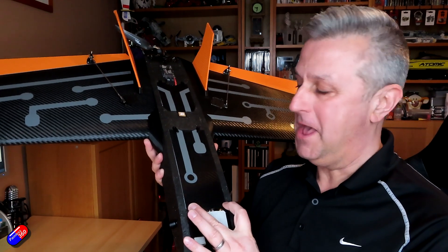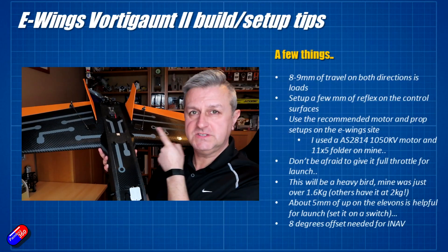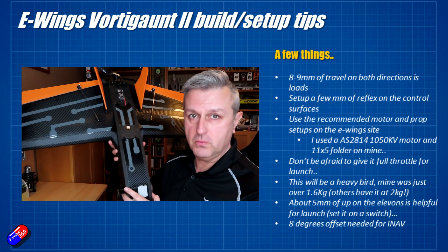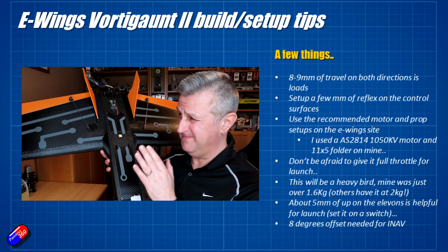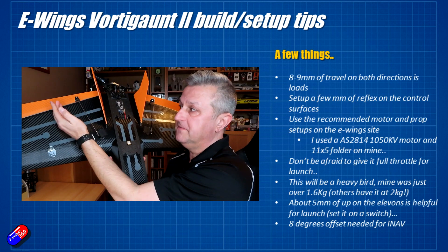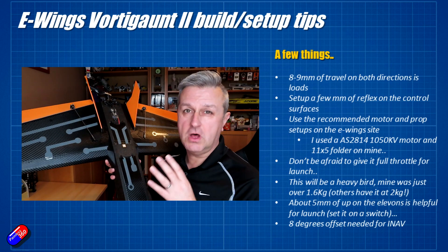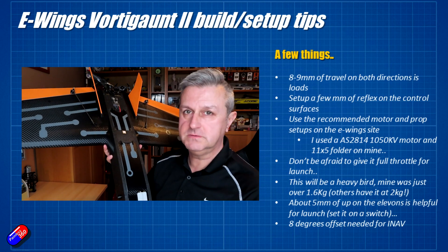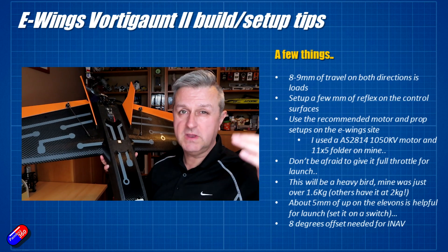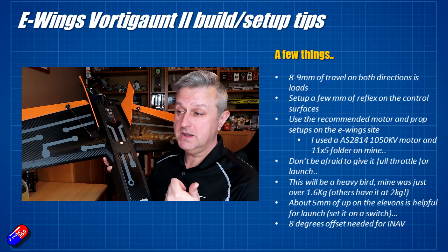Lots of learning in the past week or two while I've been flying and maidening this. First of all, let's talk about the travel that you need on the control surfaces. Because the control surfaces are huge and they go the full length of the wing, you don't need masses of travel — about 8mm in either direction. I would set it so that you give yourself a couple of millimeters of reflex, i.e. the elevon is slightly raised for the default position. The recommended motors on the E-Wings website are really good. I would use those as your starting point. The most I initially put on was an AS2814 — that's the T-Motor one — a 1200kV motor with a 9x6 prop.